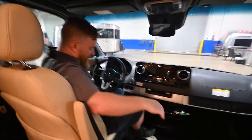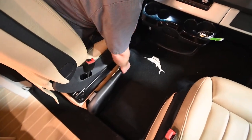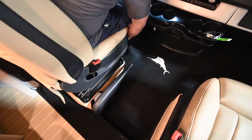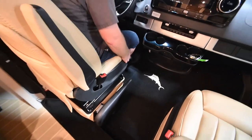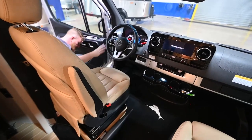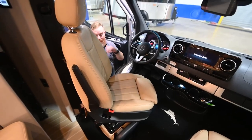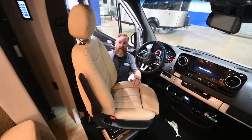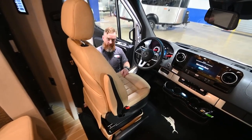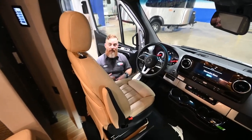Coming down here, you've got your European-style parking brake on this model. Pull this up to engage the parking brake, then push it down and that will allow us to swivel the seat. When swiveling the seats in these vans, only go 180 degrees — do not go 360 degrees. There's a wire that feeds up to the airbag on the side, and you will stretch that wire tight. If you stretch it too tight, you'll actually disconnect it.